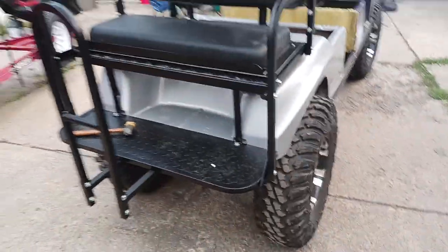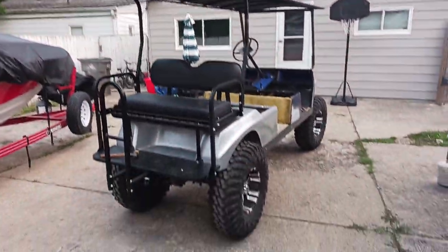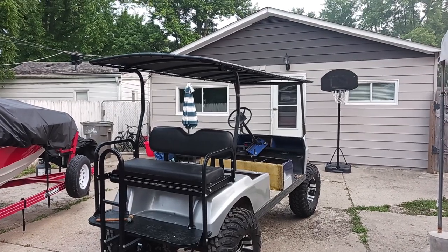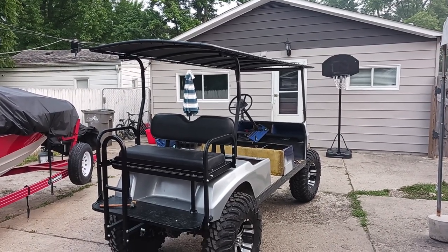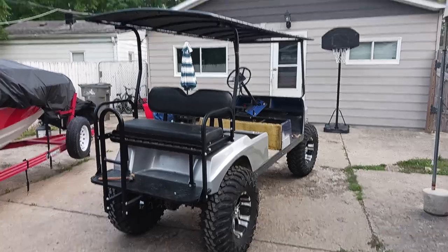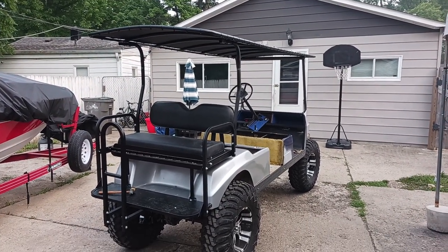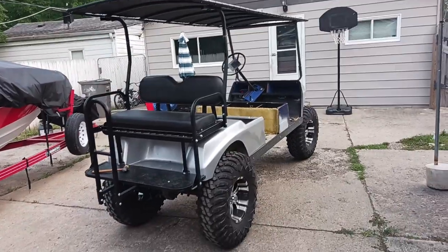The rear seat kit is on. The roof is on — that roof cost me about 350 bucks, which I wasn't too happy about price-wise, but it made a big difference on the cart.